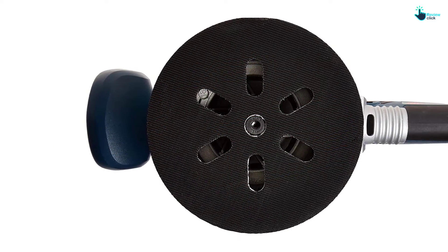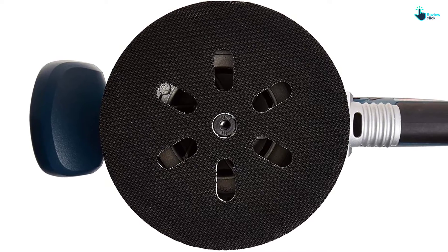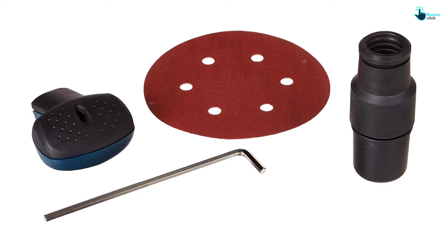The front handle can be easily detached for close quarters work. The package includes a removable front handle, sanding pad, dust canister, pad wrench, sanding pad vacuum hose adapter, and sanding disc.